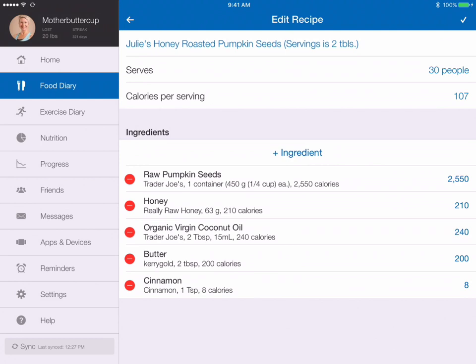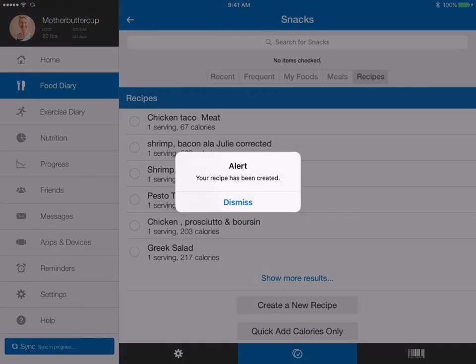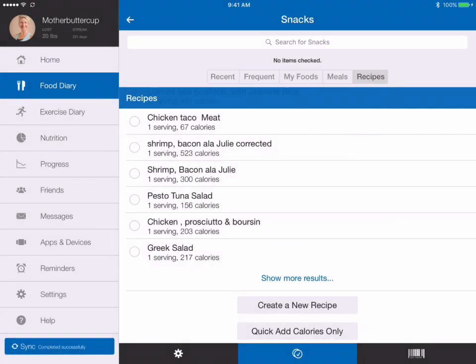Now that's our recipe — it's complete. I do the little check mark up at the top, and that adds the recipe to my fitness tracker. So there you have it — that's how simple it is to add a recipe. Now it's in there forever, so any recipes you eat frequently, you can go ahead and add them in just like that. Thanks for watching, I'll talk to you soon!